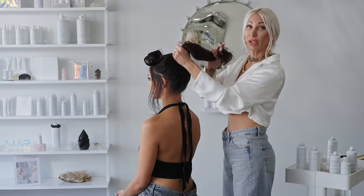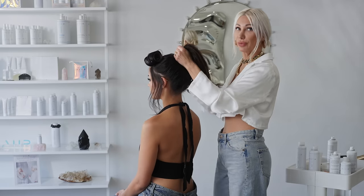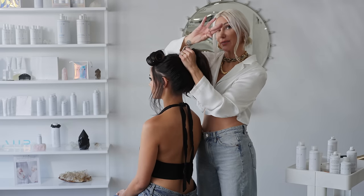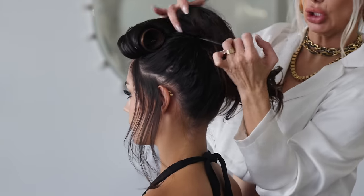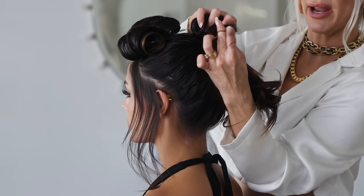Now we're going to go ahead and create a loop. You don't want to necessarily pull the hair all the way through the ponytail — you want to create a loop. I have a couple of hair elastics bound into one. I'm going to take the hair, scoop it up, create a loop, and then secure it one more time with the hair elastic.